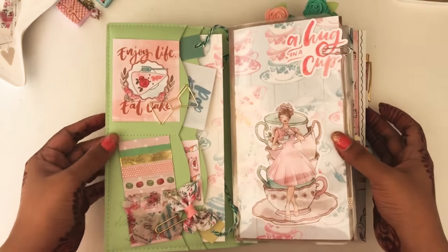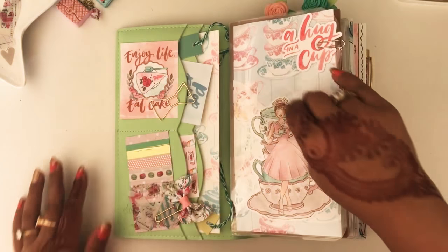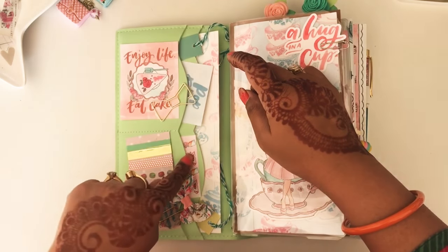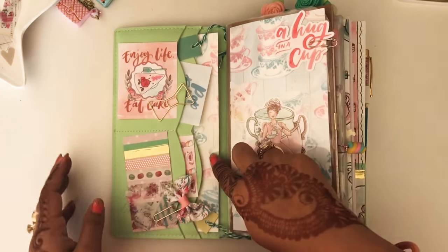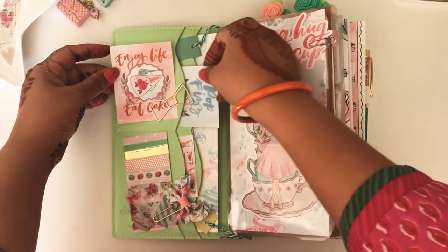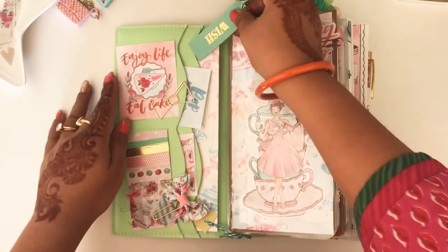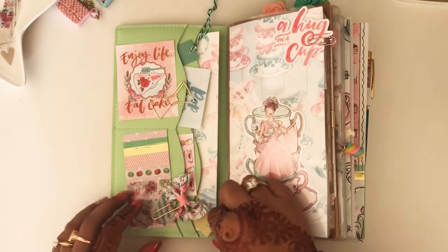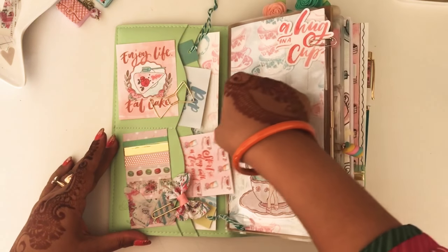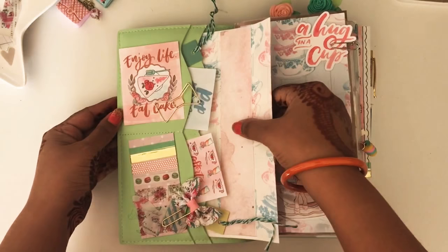This is what the front looks like — I think it came out so beautiful, so chic. I have two small pockets in the front and one large secretarial pocket at the back. In the front I just added a few court cards from the kit itself and some tags from the Target dollar bin, which was sent to me by a friend. One says 'Imagine' and there's another court card here, and over here at the back I just stuffed in some more papers.